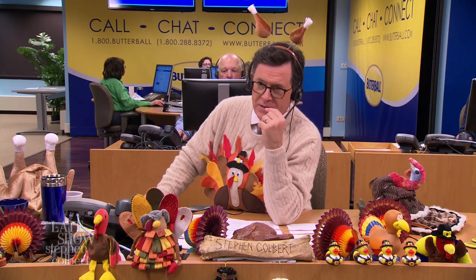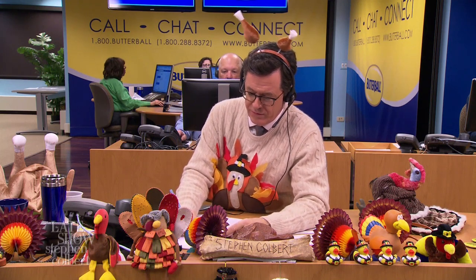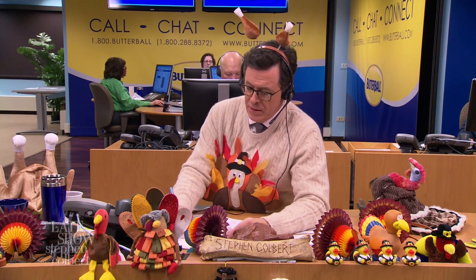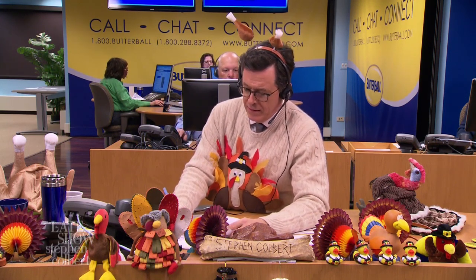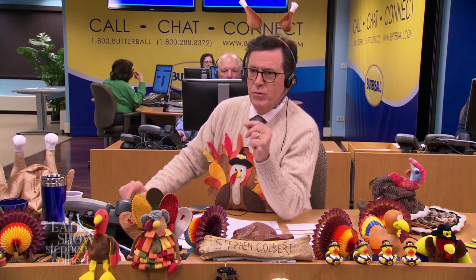Mine is only in metric, madame. Let me do the conversion. Okay. So it's 15 pounds — it's 2.2 pounds per kilogram. That is about 6.5 kilograms.